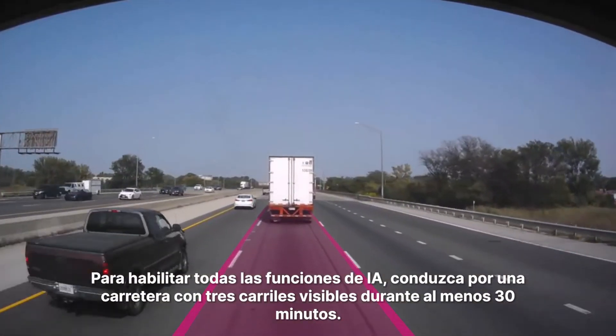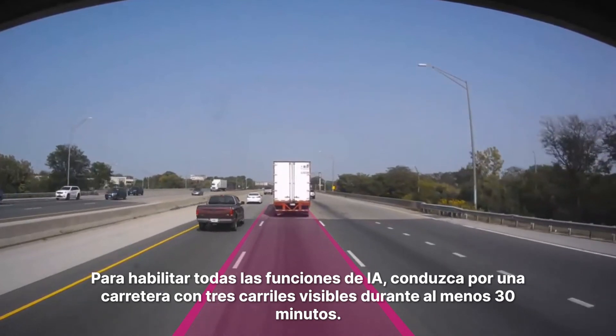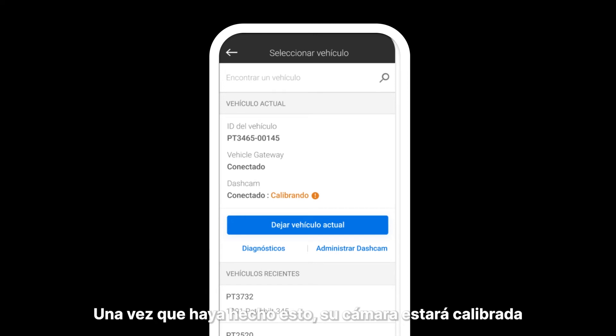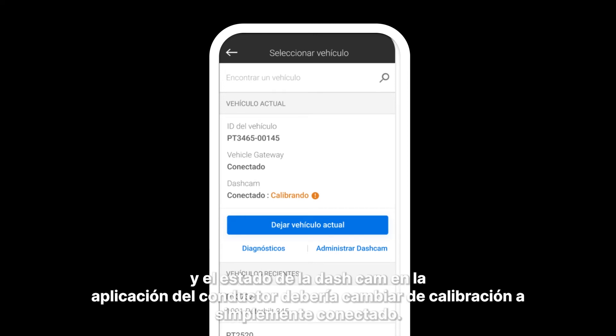To enable all AI features, please drive on a highway with three visible lanes for at least 30 minutes. Once you've done this, your camera will be calibrated and the dashcam status in your driver app should change from calibrating to simply connected.